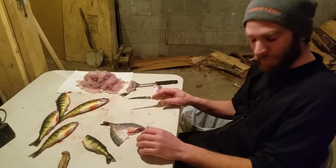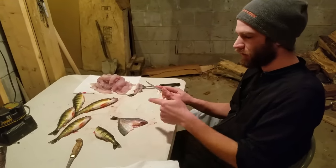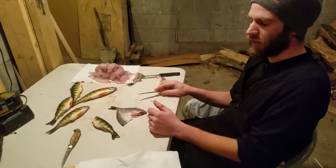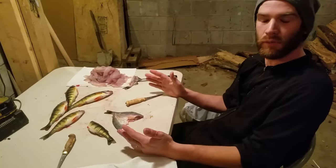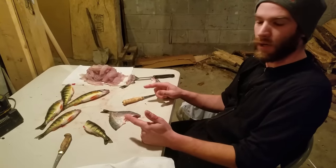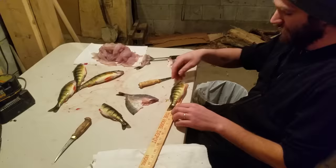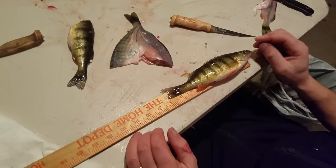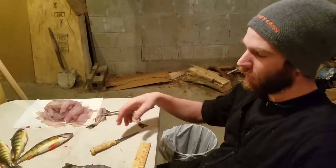Hey folks, I'm down in my basement in my black ninja suit. I wanted to show you how I fillet perch. A lot of people think if you're gonna fillet a fish it's got to be as big as your boot. Those are great, but there's a lot of good eating in smaller fish. These guys — in all reality, that's an 8-inch perch — that's the size of most perch. They're not all monsters.